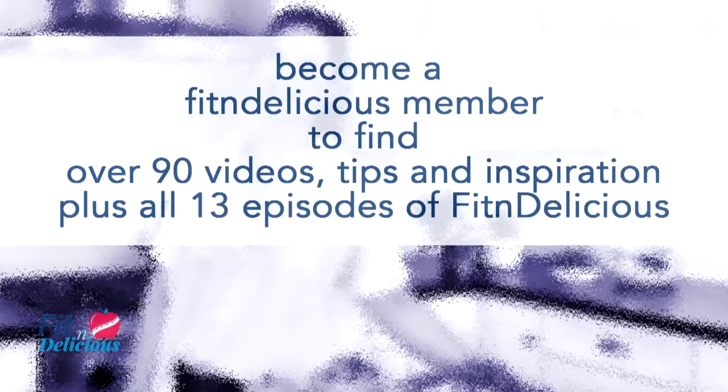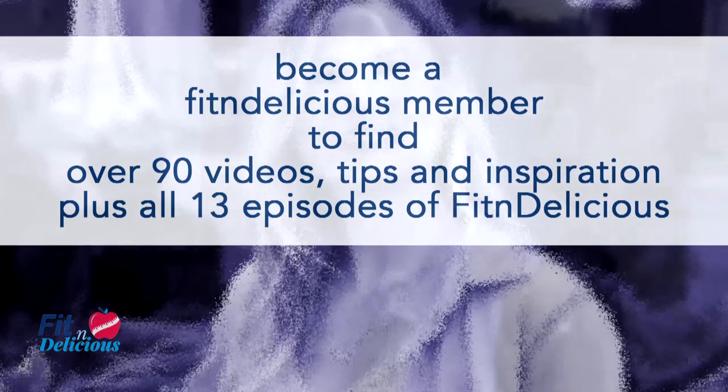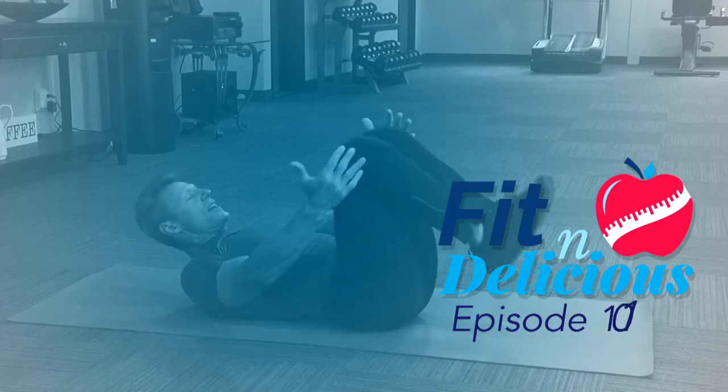To become a Fit and Delicious member, where you'll find over 90 videos, tips, and inspiration, plus all 13 episodes of Fit and Delicious, go to FitAndDelicious.com. This is episode 101.